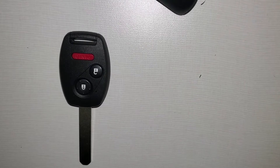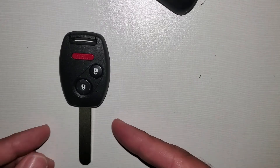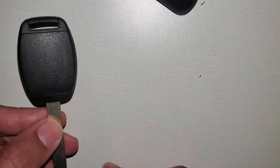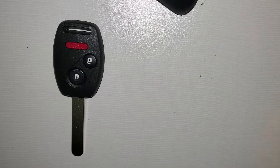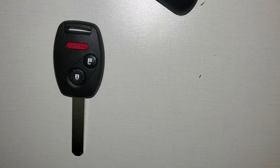Hi everyone. In this video I will show you how to replace this Honda transponder key battery. The battery you will need is a CR1616 and you can click on the link below to get it online.